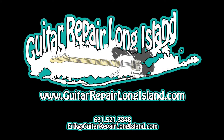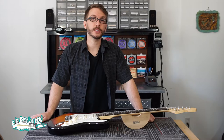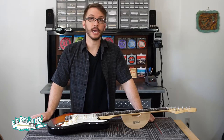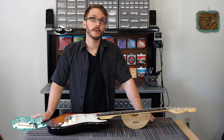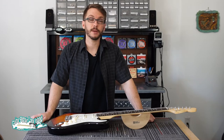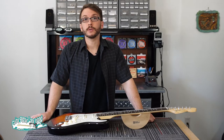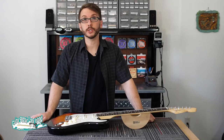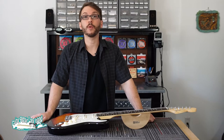Hi, my name is Eric Salomon. I'm broadcasting to you today from my workbench here at Guitar Repair Long Island in New York. Today we're going to be demonstrating how to restring a Fender Stratocaster. Proper restringing technique is an important skill for any stringed instrument player. It helps your guitar to play and sound its best and spare you the inconvenience of broken strings while performing or practicing.